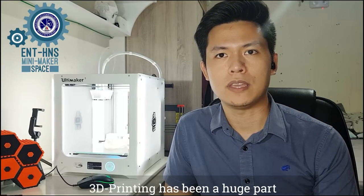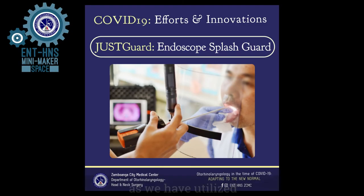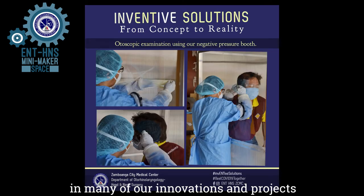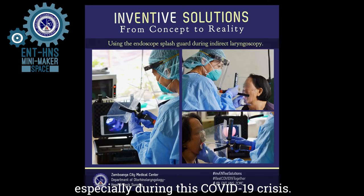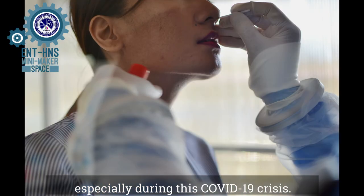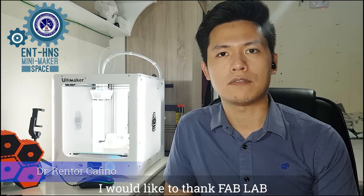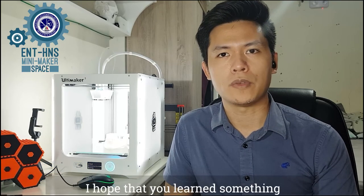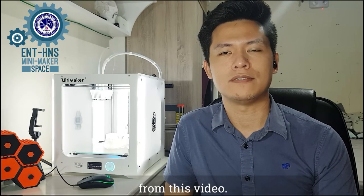3D printing has been a huge part of our department, as we have utilized its versatility in many of our innovation projects, especially during the COVID-19 crisis. I would like to thank FabLab for this opportunity to share my love for 3D printing with you. I hope that you learned something from this video.